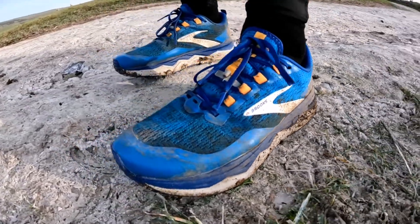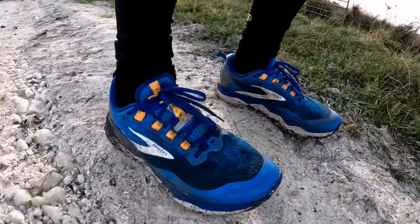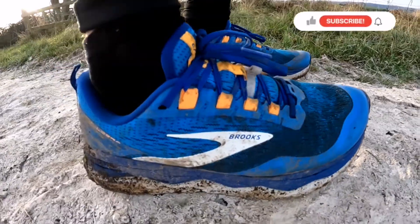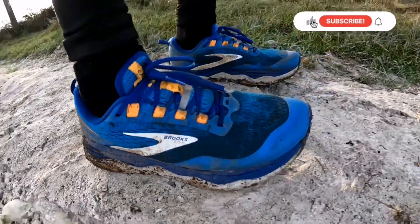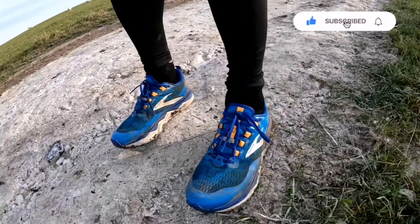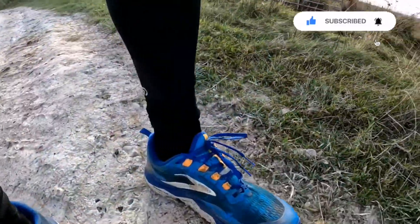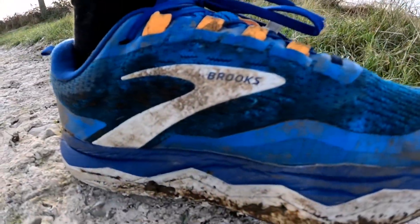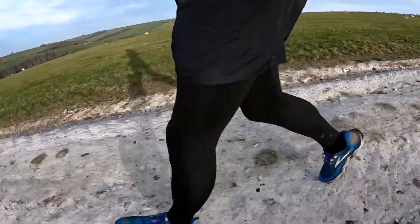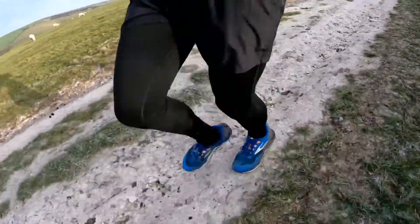Welcome to this review of the Brooks Caldera 5s. Here's a quick rundown of the technical spec: they come in at 10.6 ounces for men's and 9.4 ounces for women's. There's a four millimeter drop, with a forefoot height of 28 millimeters and a heel height of 32 millimeters. They're a trail shoe and the arch support is described as neutral.